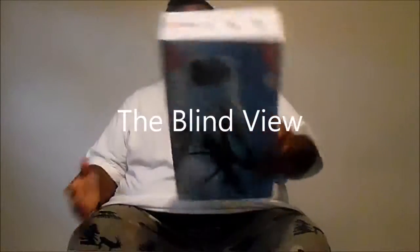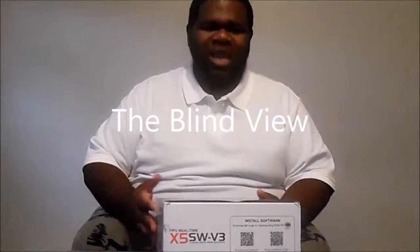Welcome to the interview, your host MT. Today we will be doing a sponsored video on the X5 SW V3. I think it's a pretty nice box — good graphics, a good box to put something in.